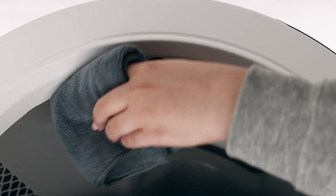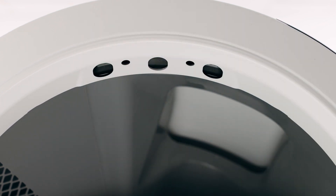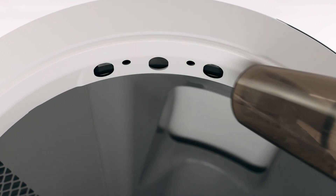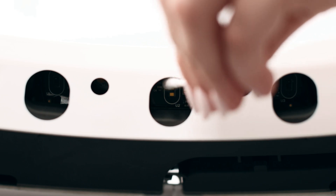Wipe the bezel area where the sensors are located with a dry clean cloth to remove debris such as hair or dust. Vacuum the inside perimeter of the bezel where the curtain sensors are located. You may need to clean the sensors with a cotton swab.